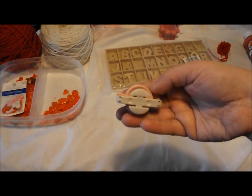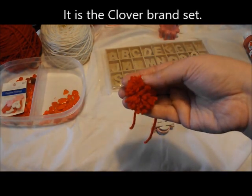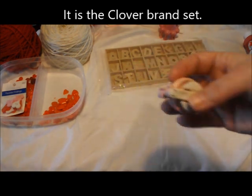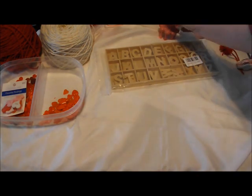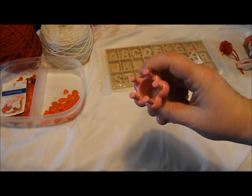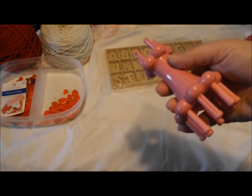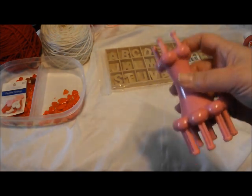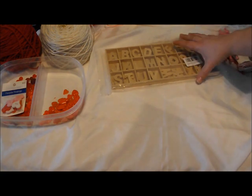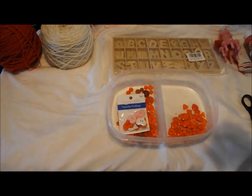You're going to want a pom-pom maker. I'm using the smallest in the Clover pom-pom maker set, which makes about an inch to an inch-and-a-half pom-pom. You're also going to want a spool loom to make the cord that wraps around the wreath. If you don't have one, you can modify by using pegs on a different loom, but keep in mind the cord measurements I give are specific to the spool loom method. Don't forget your normal scissors and crochet tools.